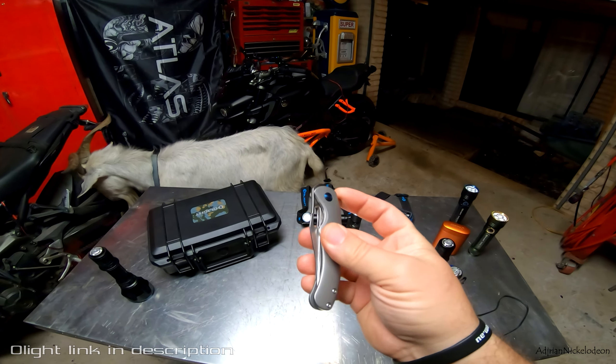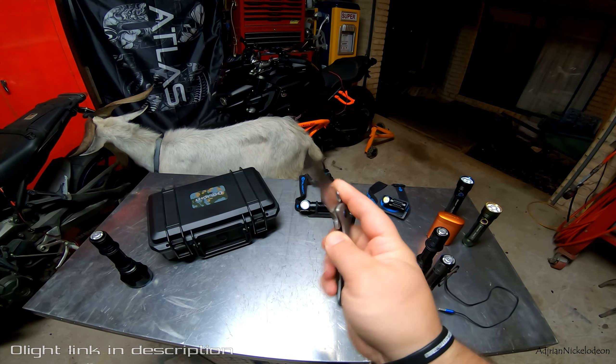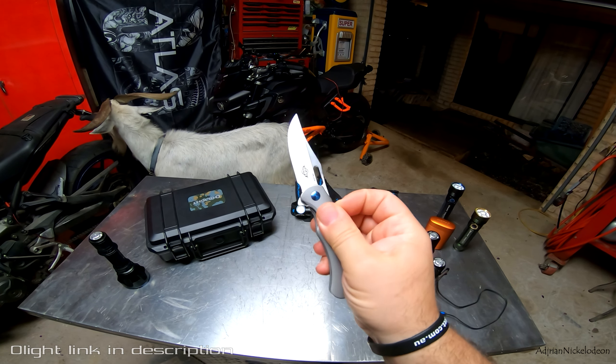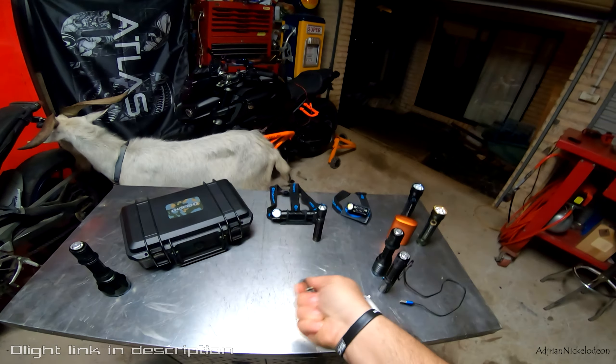Olight also do knives — this one here is the Splint Titanium. Awesome little EDC knife, super fast operation to open it up. I think Olight are giving these away. This is one of their smallest torches as well — pretty cool.